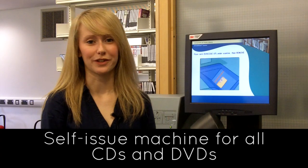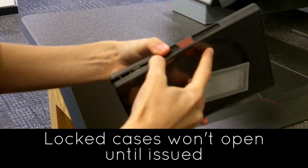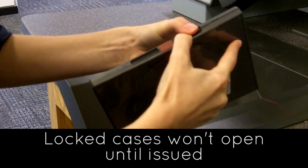This is a self-issue machine in the audiovisual suite. You'll need to use it to issue all CDs and DVDs. The CDs and DVDs are in locked cases and they won't open until you've issued them here.